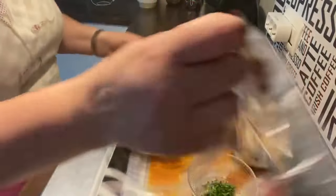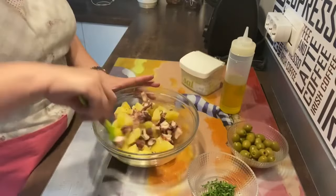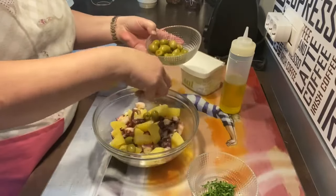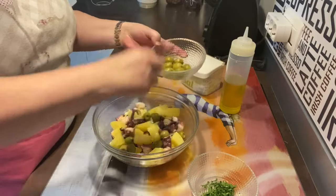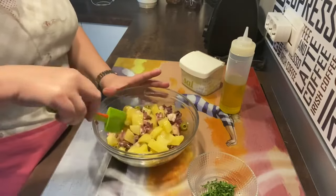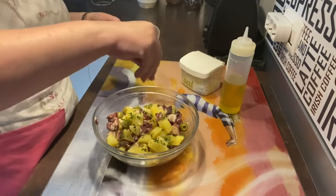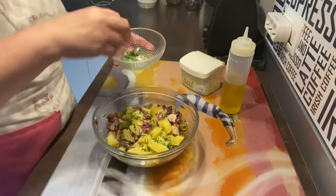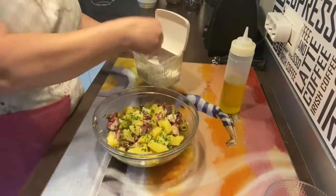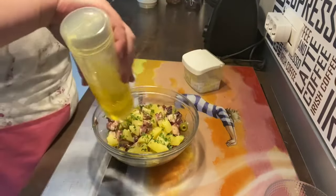Ya la tenemos fría. Vamos a removerla. Fijaros, si es que ya dan ganas. Vamos a ponerle unas aceitunas; yo les he puesto aceitunas rellenas de anchoa. Vamos a removerlo y vamos a ponerle un poquito de perejil picadito por encima. Así, esto le da muy buen saborcito. Un poquito de sal y un poquito de aceite de oliva.